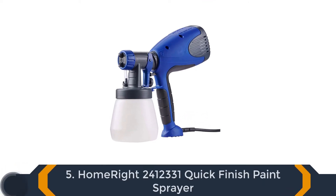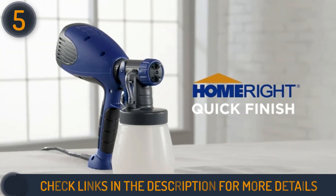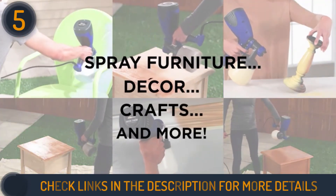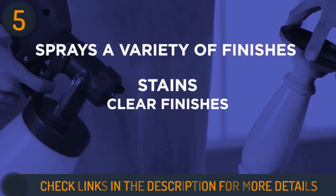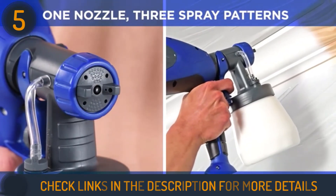The final product on our list is another HomeRight Sprayer. The HomeRight Quick Finish Paint Sprayer provides a simple introduction to power tool paint application. This unit has a 3-mode operation to make it easier for painting novices by replicating traditional brush strokes, but without the time cost and hassle. The small 800-milliliter container size ensures that you can use this sprayer for projects of all sizes, from crafting to cabinet spraying.